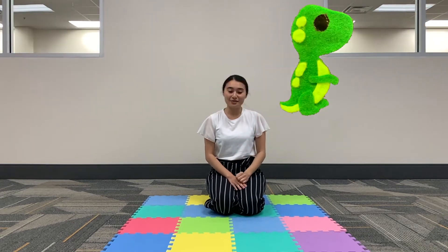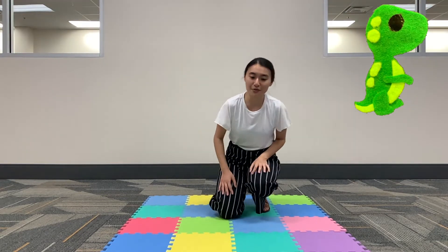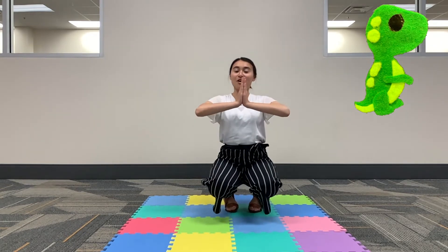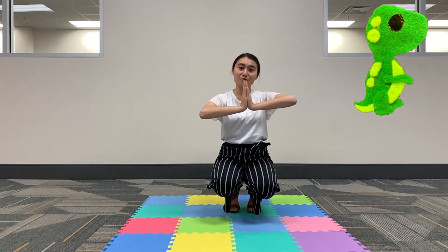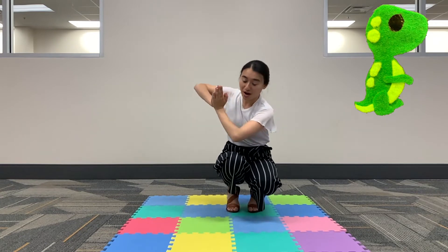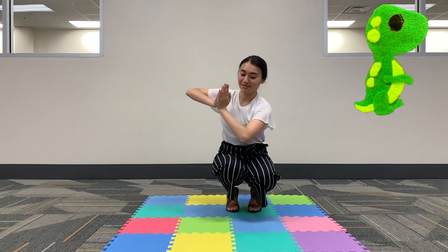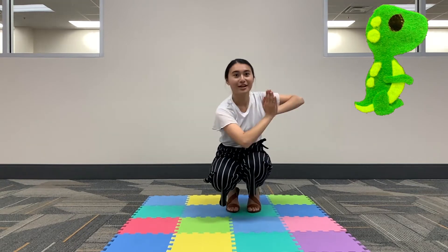Now our fourth pose is the T-Rex. So for this one you're going to want to get on your tippy toes. Hold your arms like this and then you're going to move your elbow towards your opposite knee, side to side, twice.